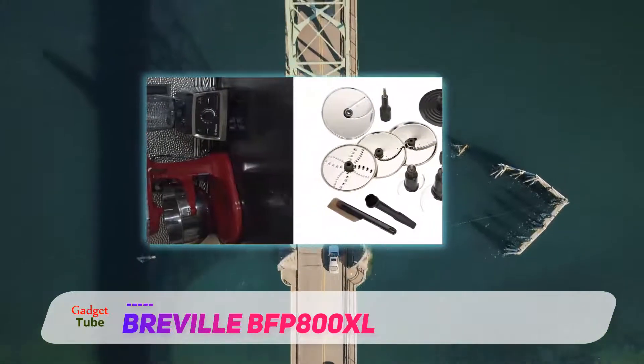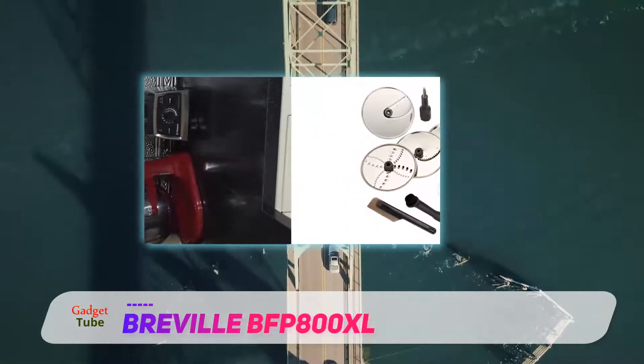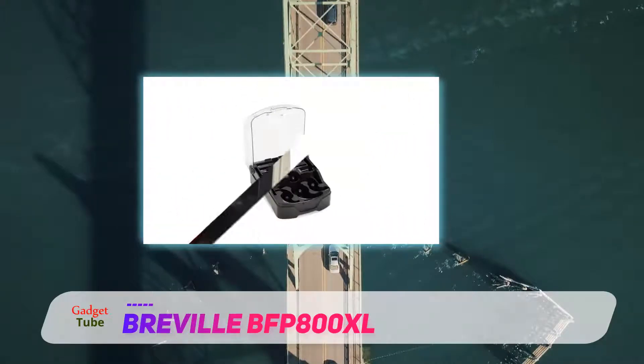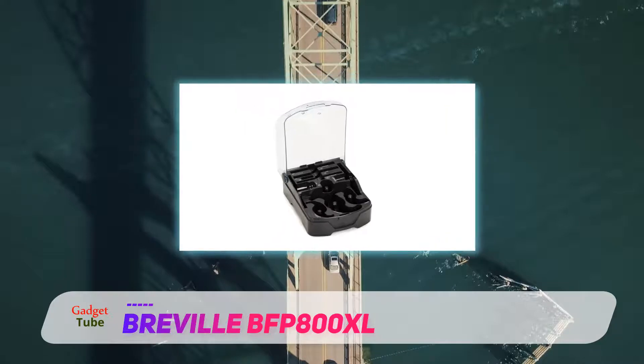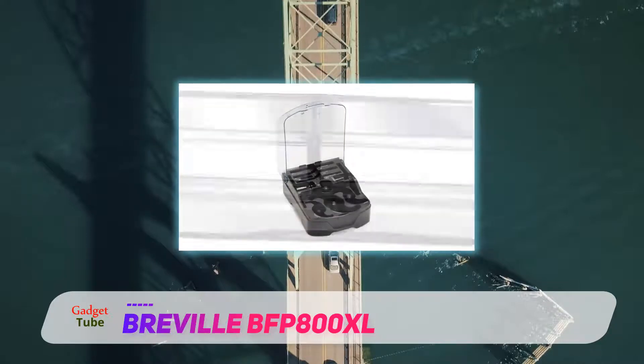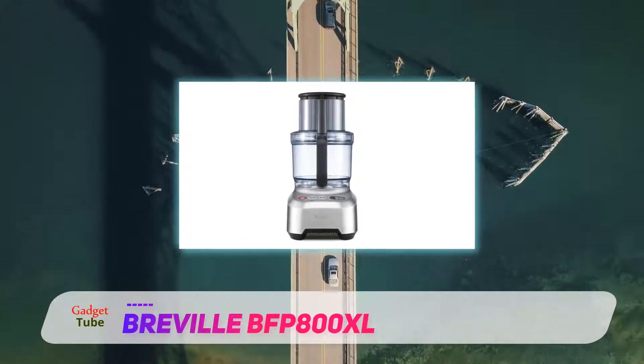In the package there will be a total of five pieces: an adjustable slicing disc, a double-sided shredding disc, a julienne disc, a French fry cutting disc, and a whisking disc. The adjustable slicing disc has a knob at its hub.